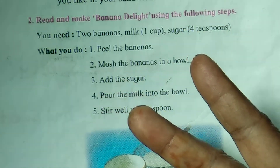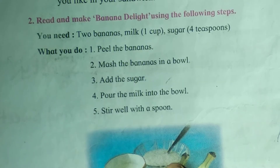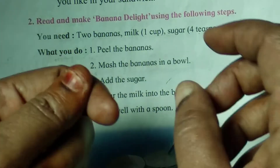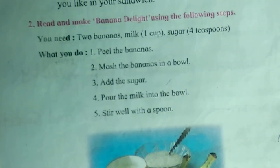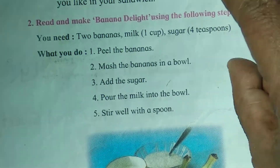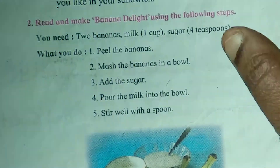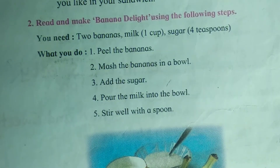Take 2 bananas, 1 cup of milk, and some sugar. Peel the bananas. Mash the bananas in a bowl. Add sugar, add milk, and mix it. Your Banana Delight is ready.